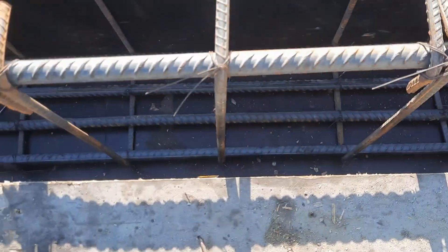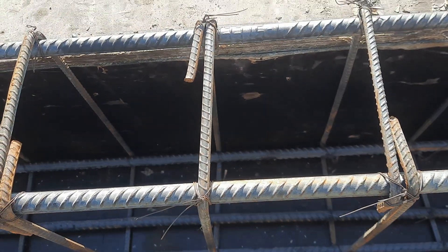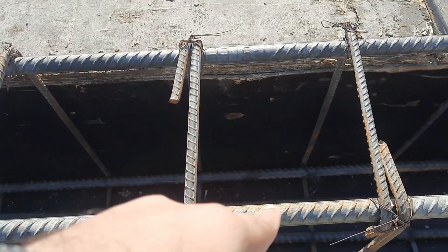Let me guide you for the size of this beam, which is 12 by 18 inches — width is 12 inches and depth is 18 inches. As you can see clearly, depth is 18 inches with slab and width is 12 inches.